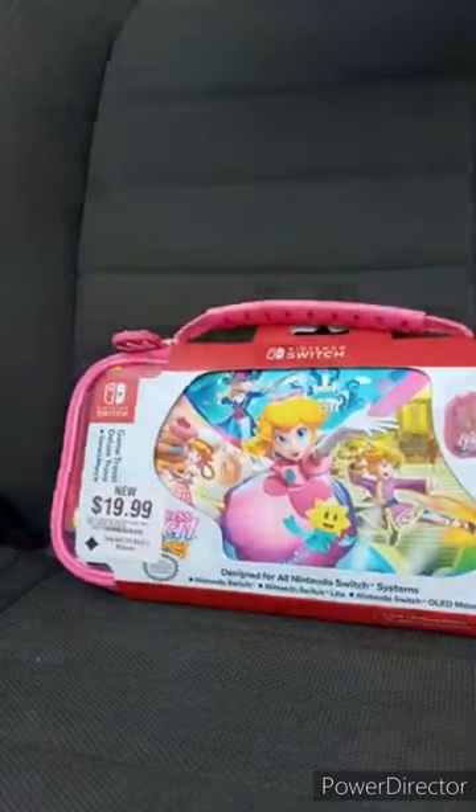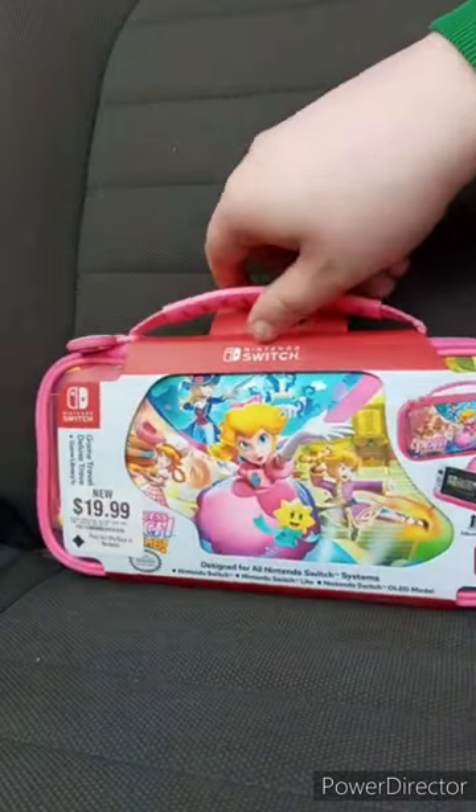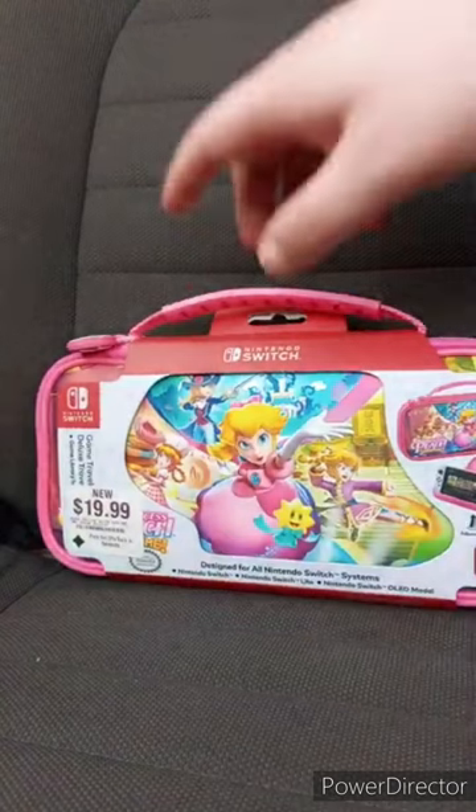Voila — it is the Princess Peach Nintendo Switch traveling case. Yes, it's from the new Princess Peach game, which I have not yet played.